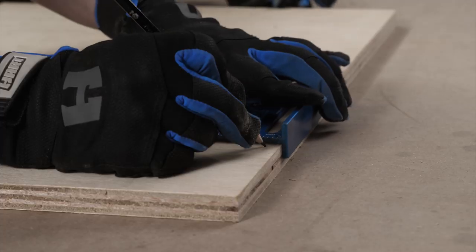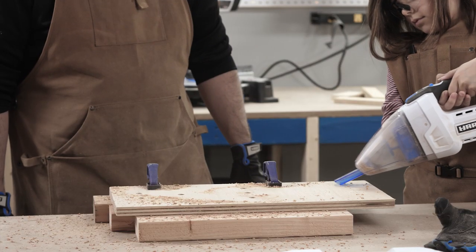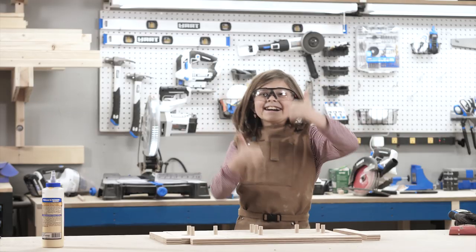We were stuck at home and bored, so we made our very own Penny Hockey Rink. But before we get to that, it's time for a Maker Break.